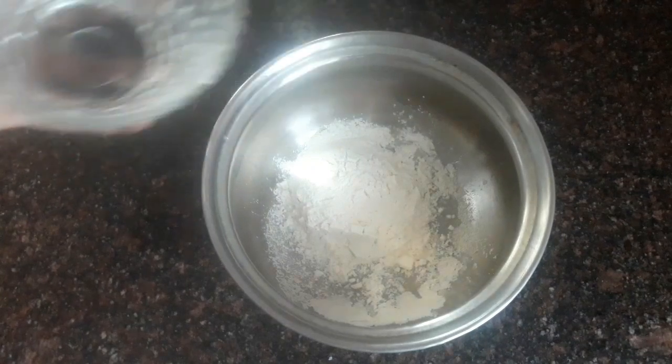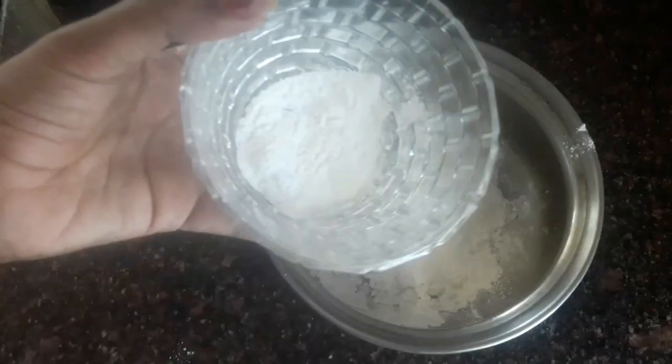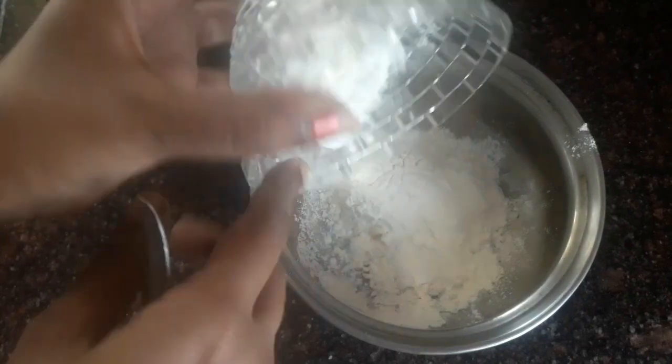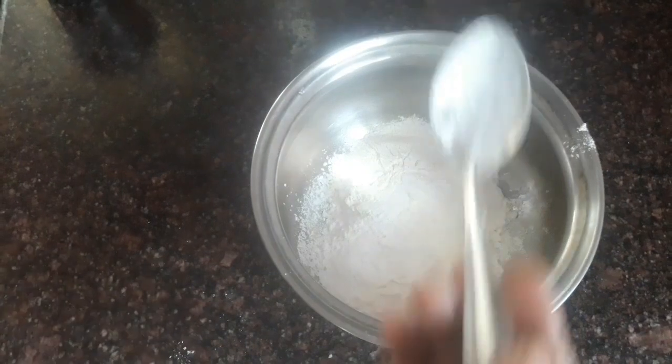Add 4 tablespoons of maida, then add 1 tablespoon of rice flour and 3 tablespoons of corn flour. Then add 1 tablespoon of chili paste.